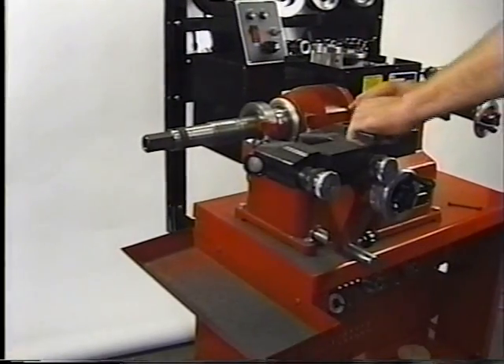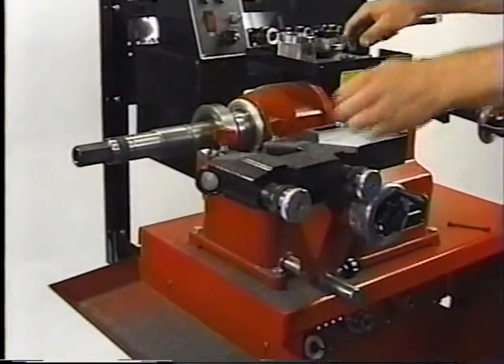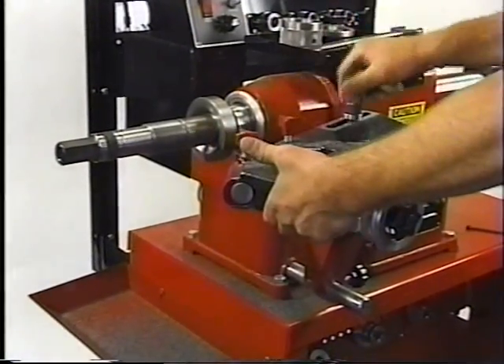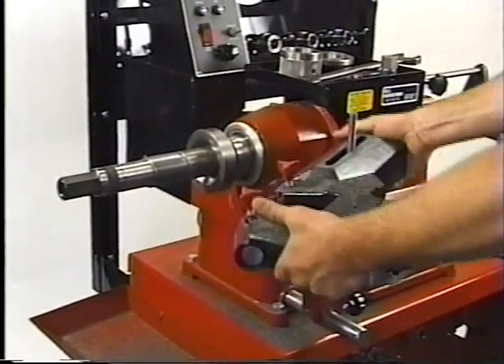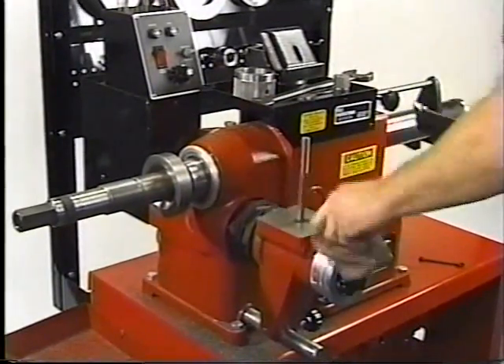Machining a drum. Remove the rotor cutter assembly. Clean the mounting surface.